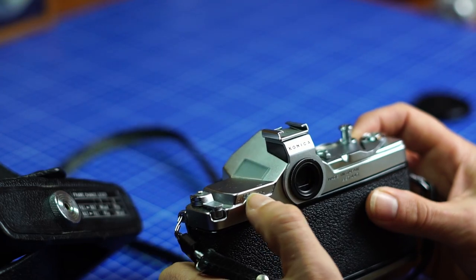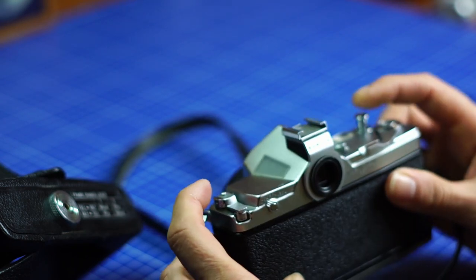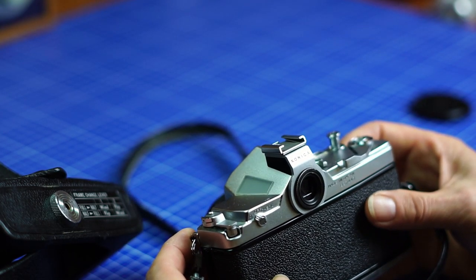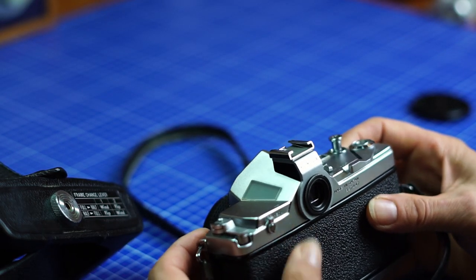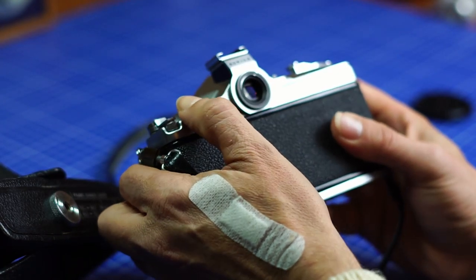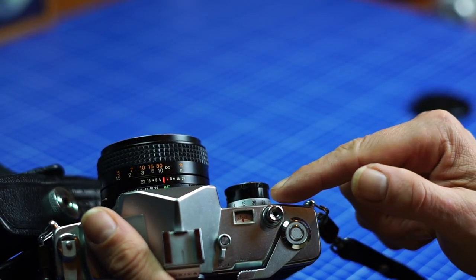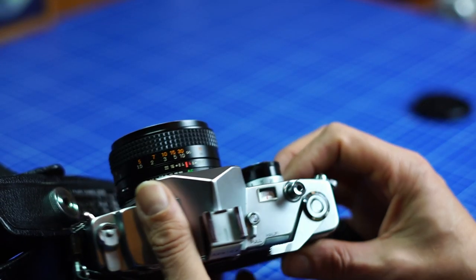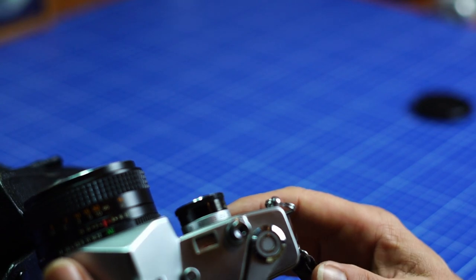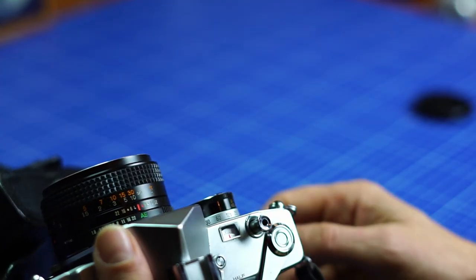There's an on/off switch here and a small battery. When you put it on, the meter activates. It can be sometimes problematic because I tend to forget to turn it on and shoot — but since this is mechanical, it still works without the meter. You have to remember to turn it on to get the meter working. It's a speed priority program: you select the speed, and with the meter you can see what the aperture opening is going to be, and the program helps you get the right exposure.